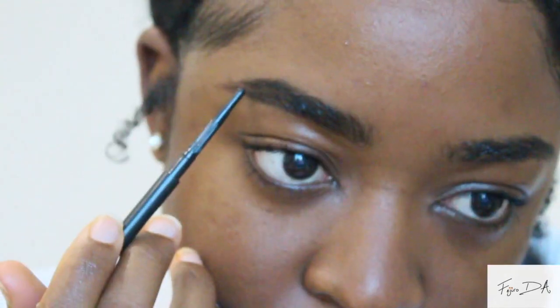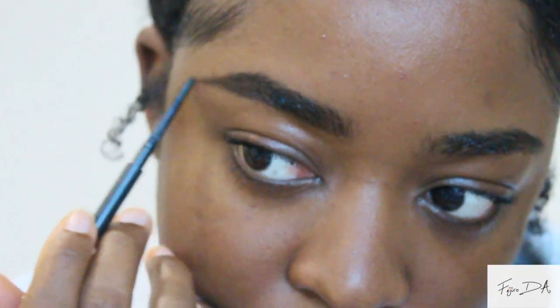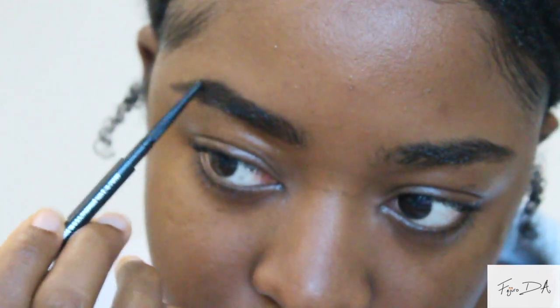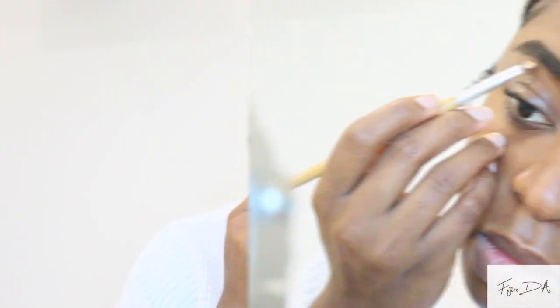You want to be really soft-handed here because you don't want to put in too much product at once. Each time, just make sure you brush through the brows so the product is distributed nicely and actually looks like hair. I noticed that the tail end of my brow was still a bit scanty, so I'm just going back to fill that in. Remember, don't overdo it — we don't want block brows, we want nice brows. Now you can really see the difference between my natural brow and a filled-in brow.